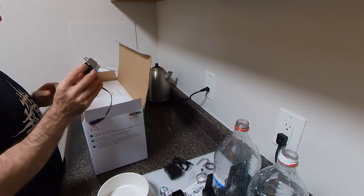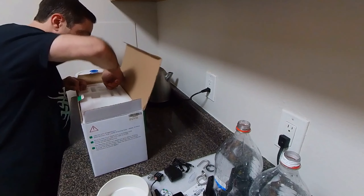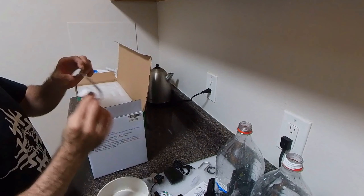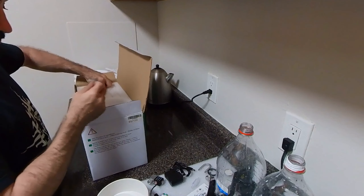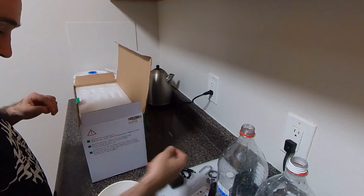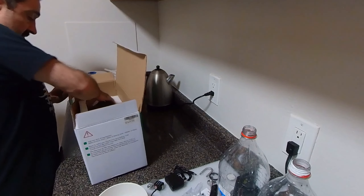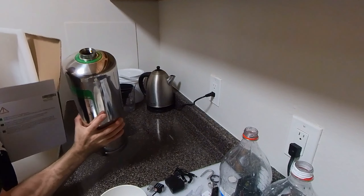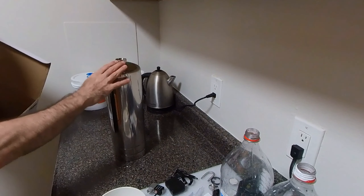Next we have the solenoid valve. I read some comments that this was bad after a month, but so far my first one has been working for the past three months with no issues, so hopefully this one doesn't break anytime soon. We have an extra atomizer too, which is nice if your original one goes bad. We also got four suction cups — they're pretty powerful. And lastly we have our actual bottle.